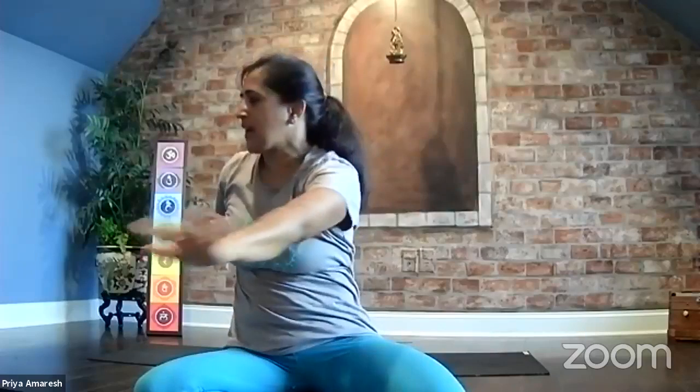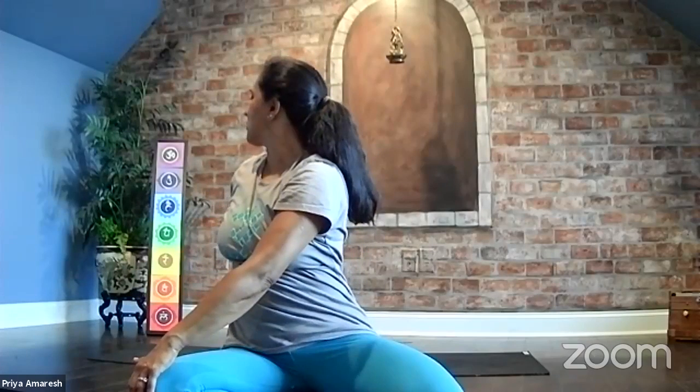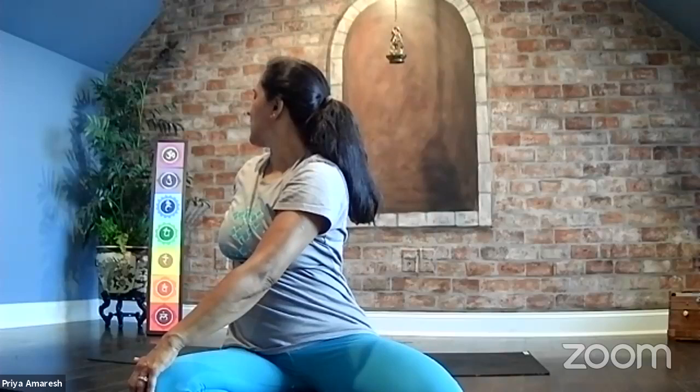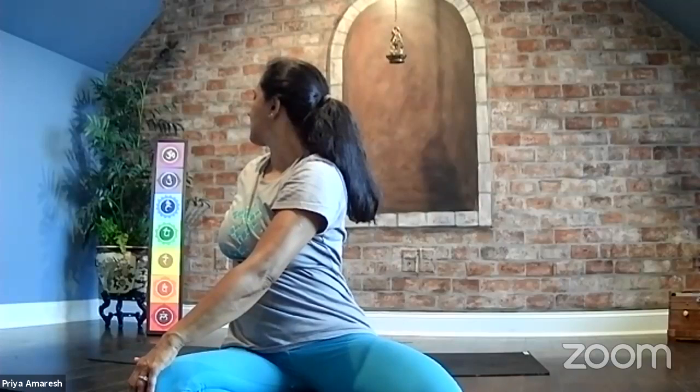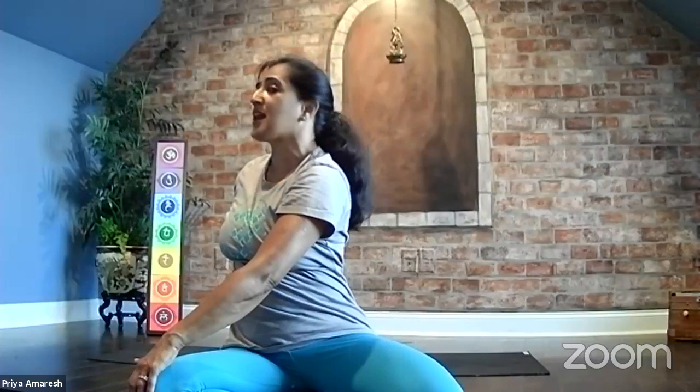And we twist — open the arms, bring the right hand behind you, left hand on your right knee. Look over your right shoulder, keeping the spine nice and tall. Look over the shoulder behind you. Take a breath in, exhale, just turn your head. Your head comes back to center, and bring your chin to the opposite shoulder. And then turn back to center.